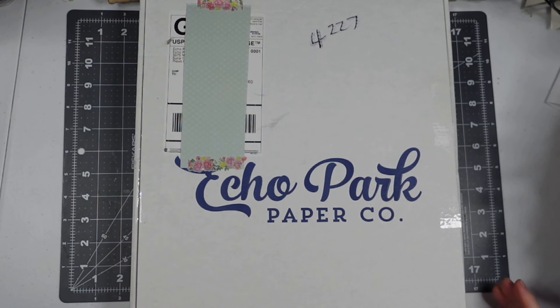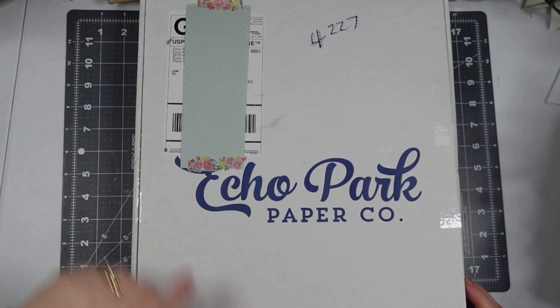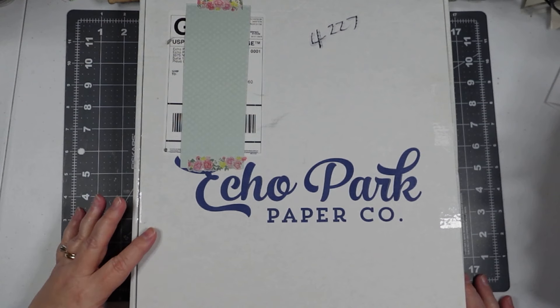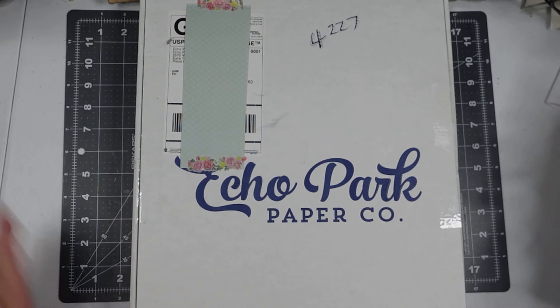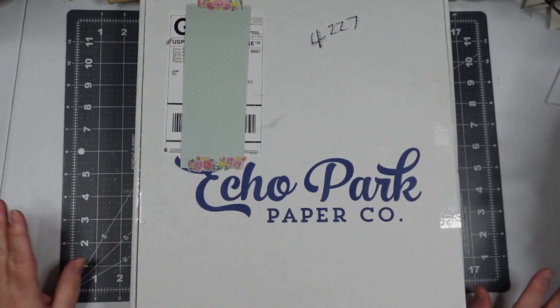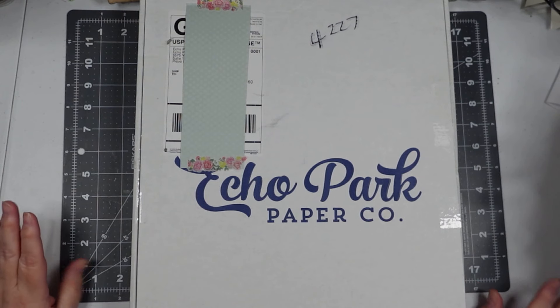Hey everyone, welcome to I Totally Love It. This is Susan. Today's video I am going to unbox this mystery pack of paper that I ordered from Echo Park. It was 50 bucks. I forgot how much value it had to it, but you didn't get to pick what you're getting, so I'm a little scared and a little excited.